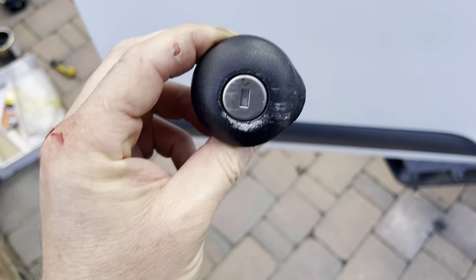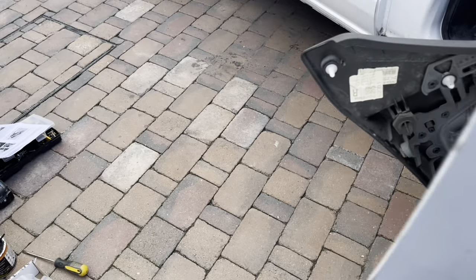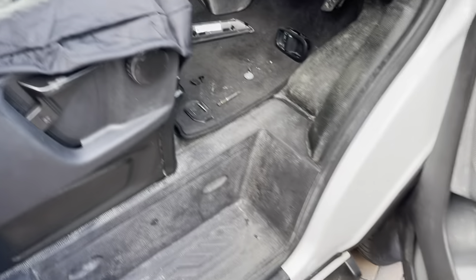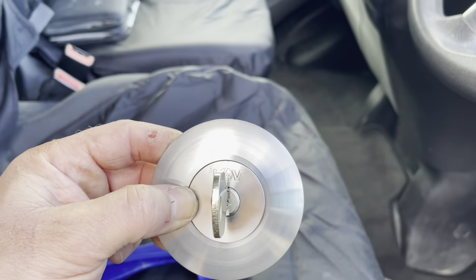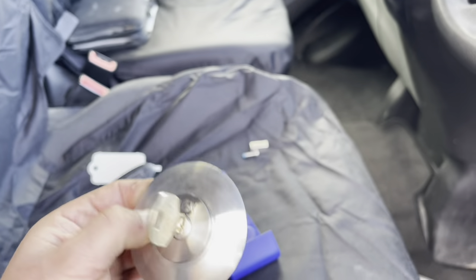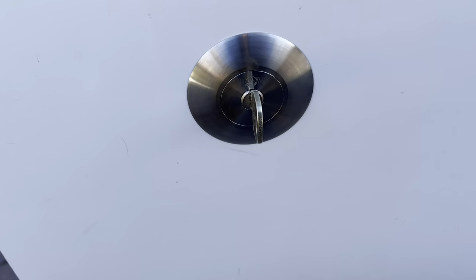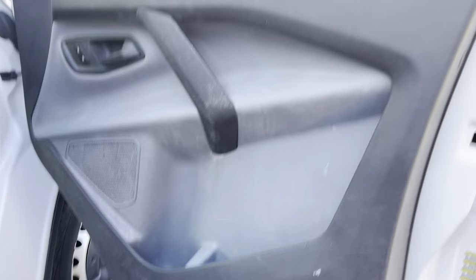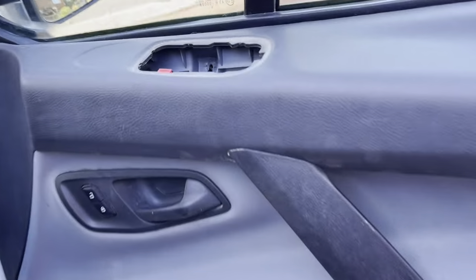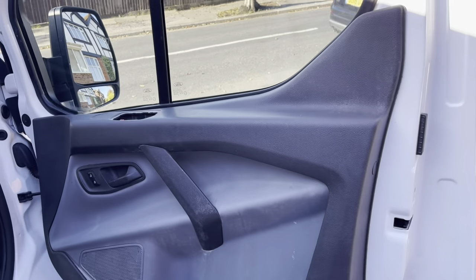After a bit of a fight, we managed to get that out. That's the old one - that's where the new one's going. I've put some wax on where the old lock was, and here's the new shiny rep lock going in. New lock is in - put up a fight, this one. Got injuries. Just getting the trim to come back on. Put the module back in and then we can do all the tests.